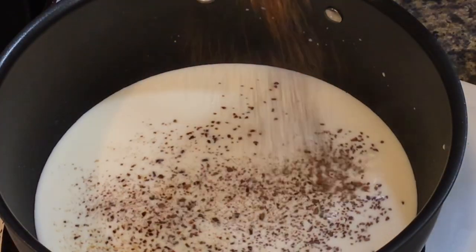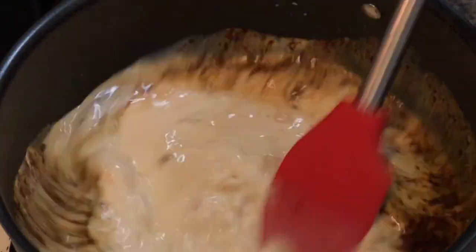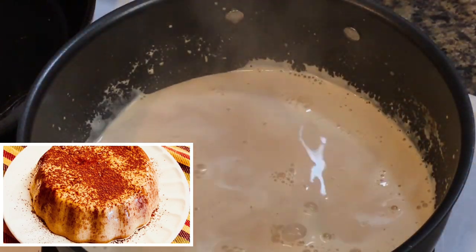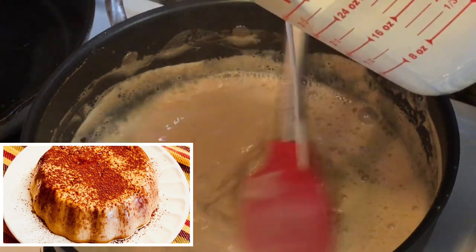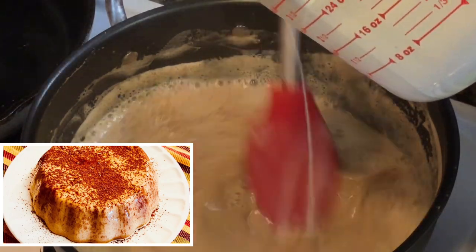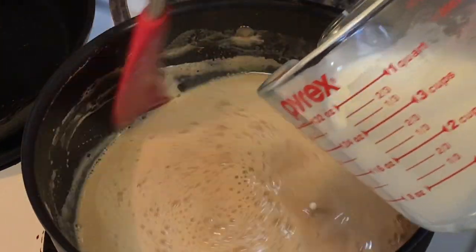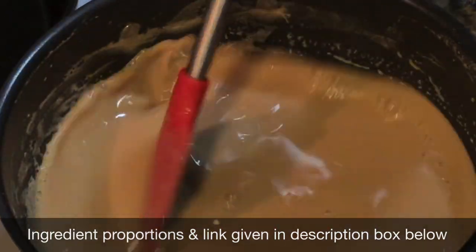Now the very first thing you need to do is to make a simple coffee custard. I already have the recipe for coffee custard on my channel so please check that out. I have left the link in the description box or it is running on the YouTube card above the video. Just remember that you have to make a thinner custard for this recipe. I have left all the ingredients, proportions and details in the description box below.